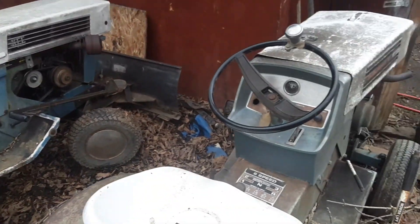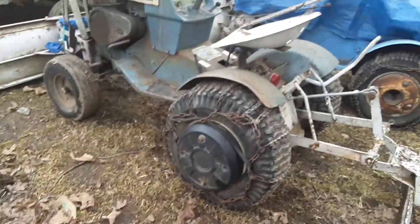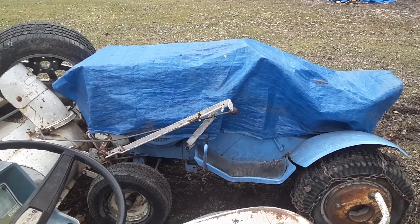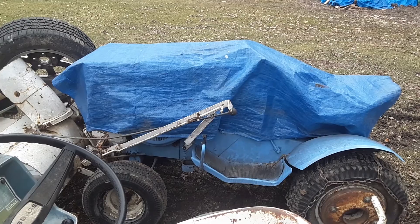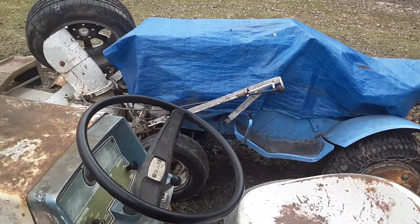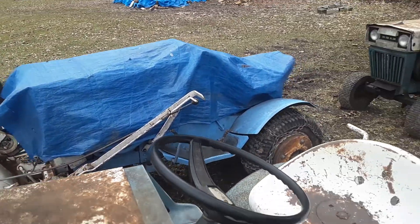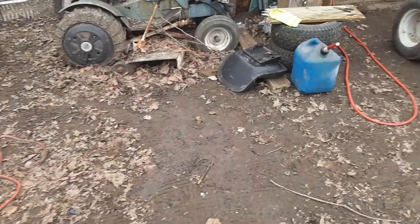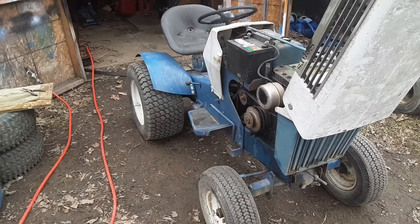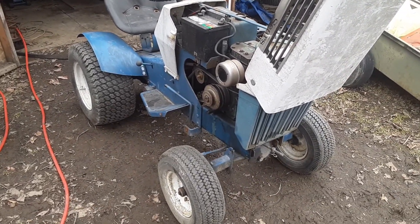That one there I haven't had running since the last big snowstorm. I actually have to throw some mechanic in the bottle because it was starting to act up at the very end. I got a buddy of mine that runs that mechanic in the bottle and he swears by it, so I'm gonna give it a whirl. Alright guys, let's start the teardown on it.